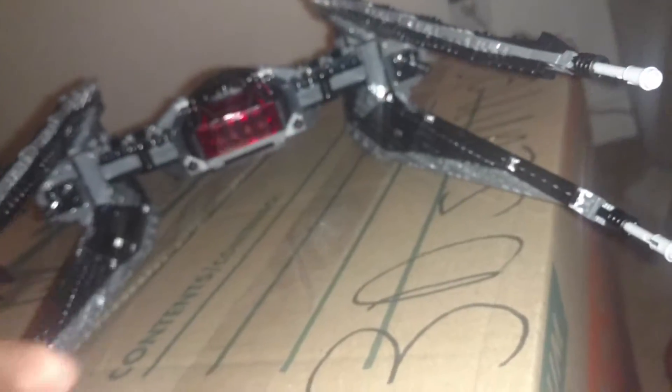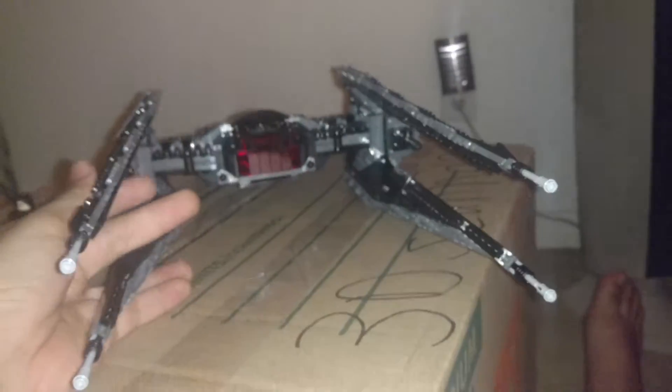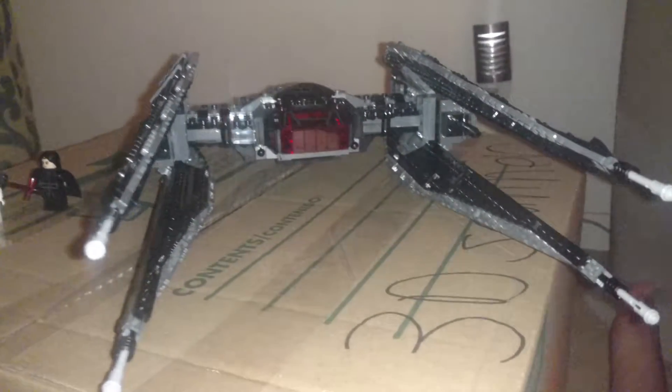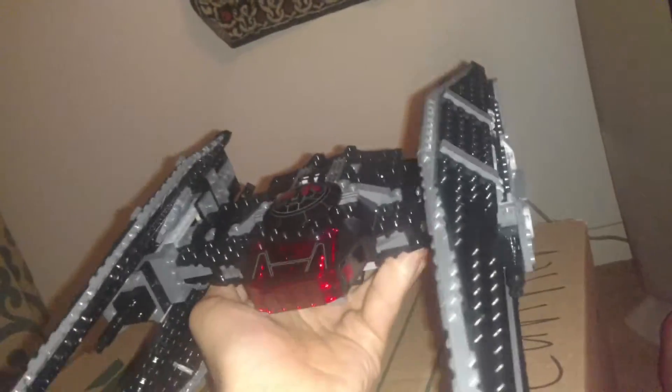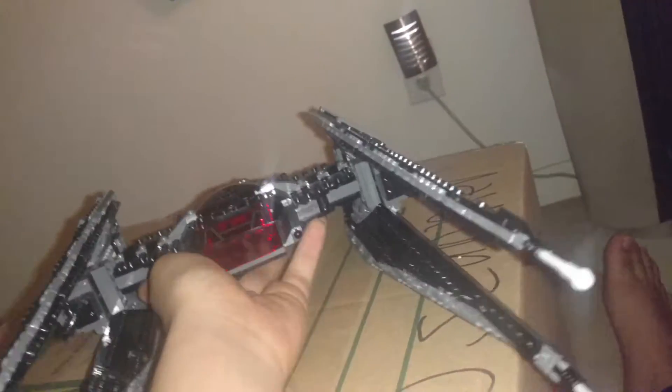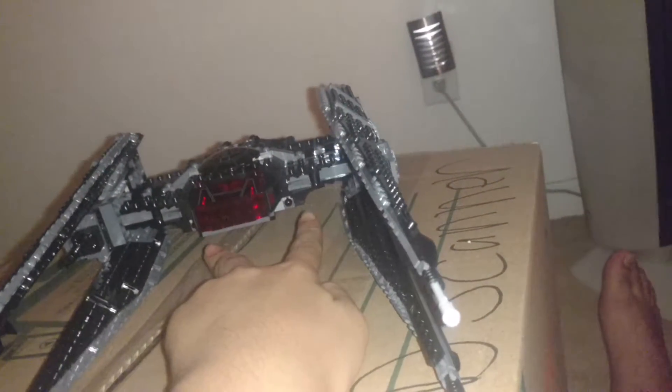Now, on to the fighter itself. Those of you who have watched the original trilogy would notice the resemblance of this to the TIE Interceptor. Essentially, just make the cockpit a ball and these wings a bit shorter and you'll have one. This thing's actually really well armed — you got two laser cannons up there, two on these things, so that's four, five, six, seven, eight. Eight cannons compared to the TIE Interceptor's six.